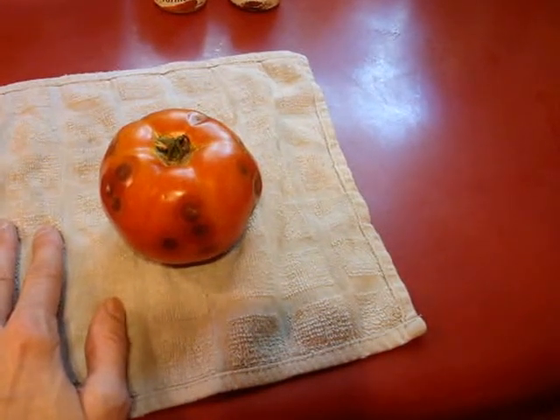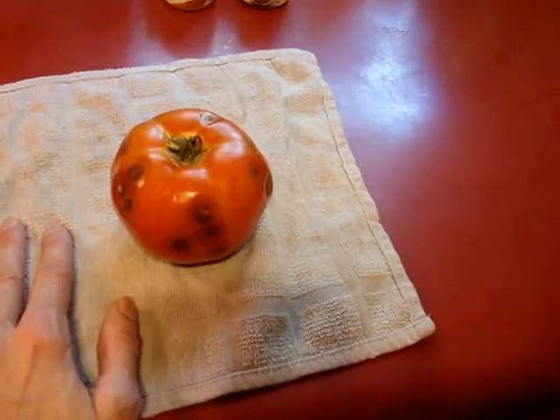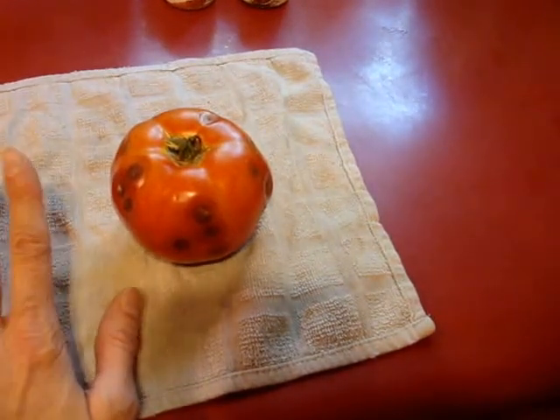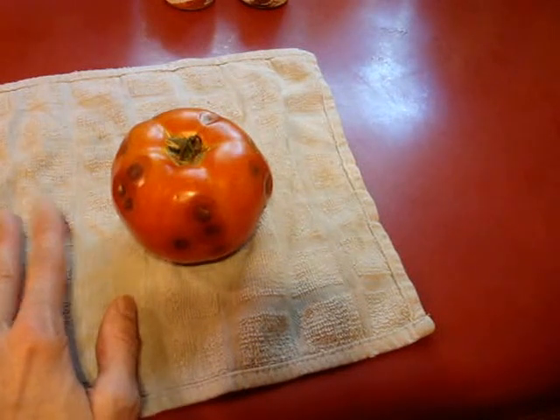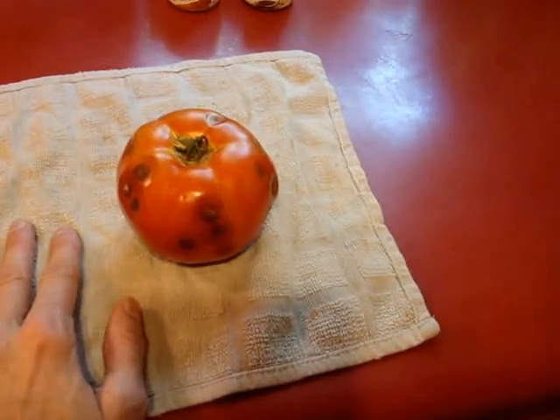So I was so proud this year when I was getting these huge healthy looking tomatoes, and then all of a sudden I start noticing, ripening on my windowsill, getting this stuff all over them. So yeah, it's disappointing.